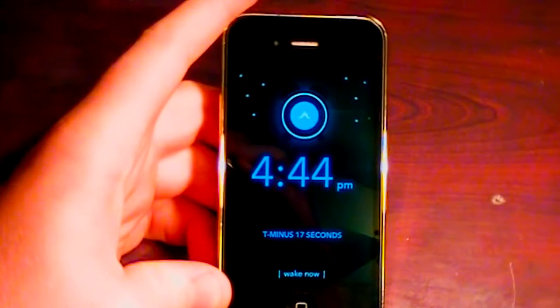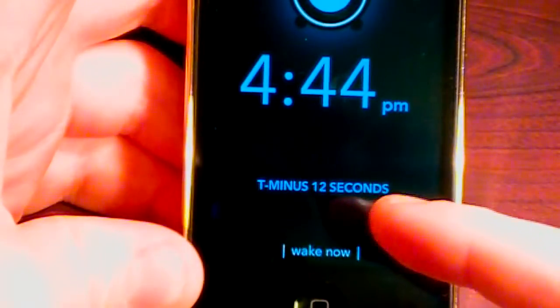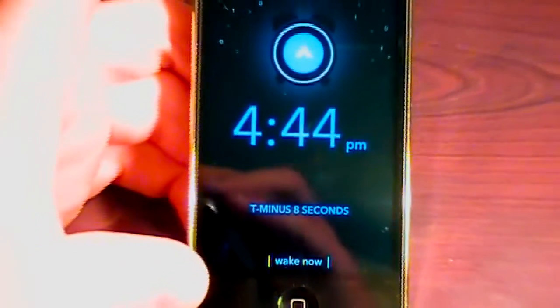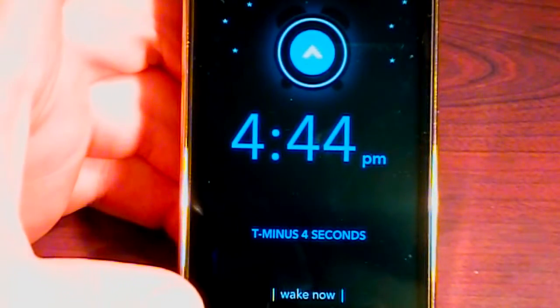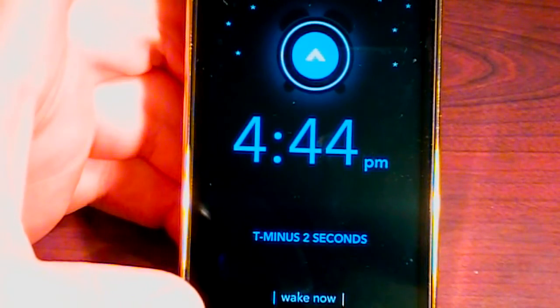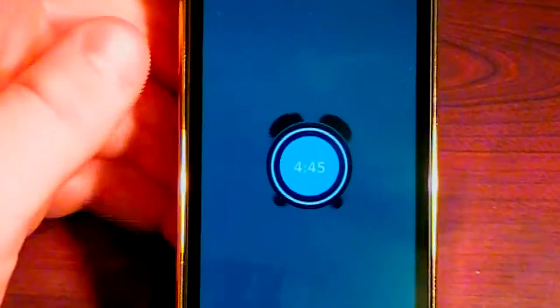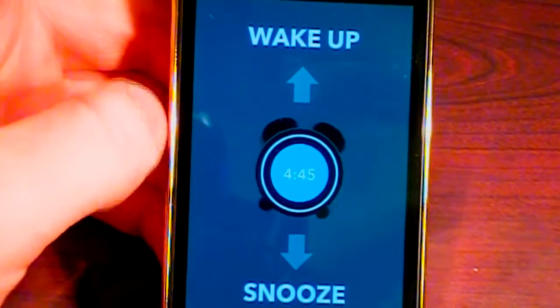So this is the thing I wanted to show you guys — here's the actual alarm. I have it set for 4:45, so it's going to go off here in 14 seconds. It's doing a countdown. You can see we could do an early wake if we wanted. So we're just going to wait here this time and see what music plays.